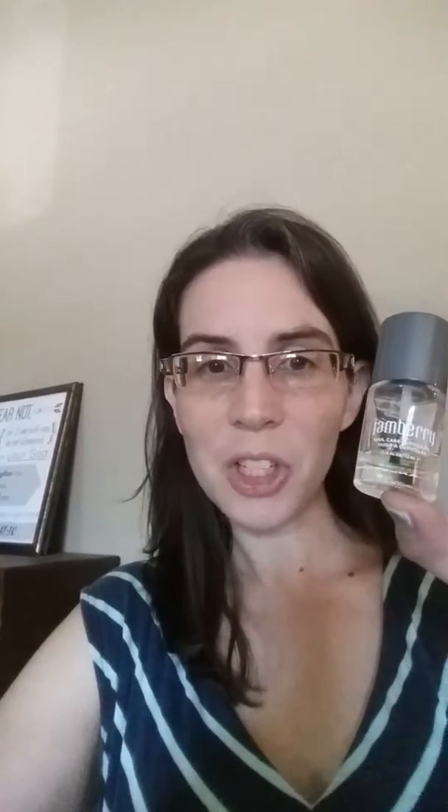You can purchase it with or without the cuticle oil. I would recommend getting it with the cuticle oil — it really helps keep those cuticles and nails healthy even while you're wearing your jams. We want your nails and hands to look good so those jams can really shine.